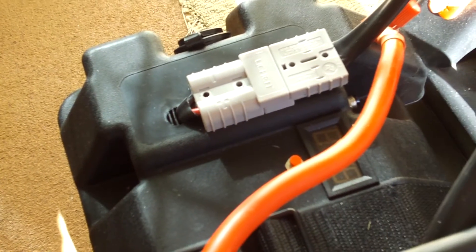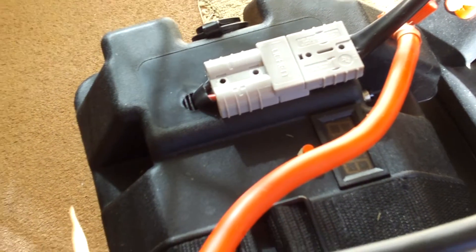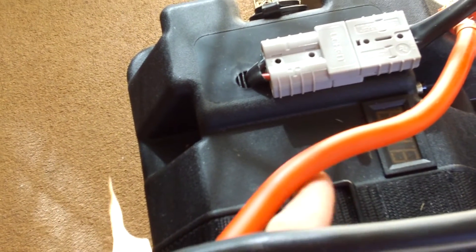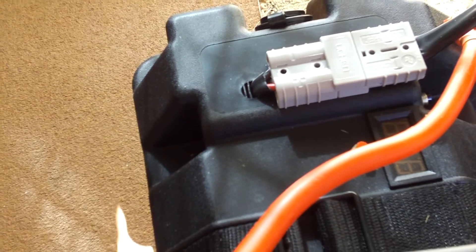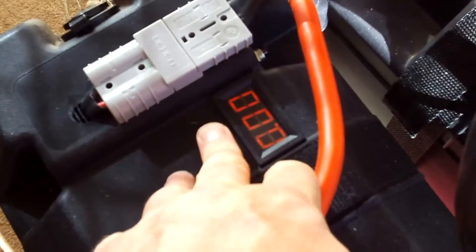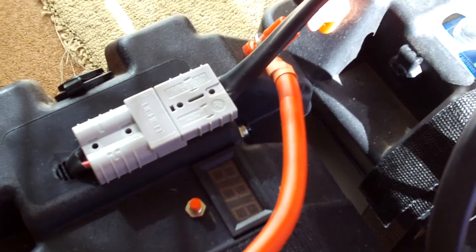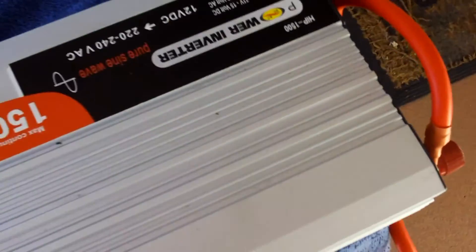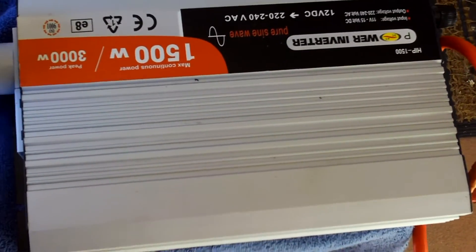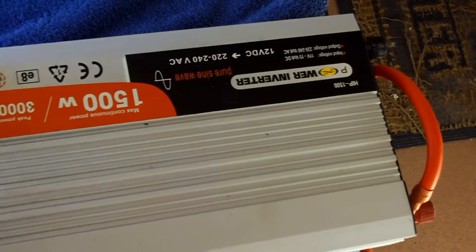Bridged with this cable here — all Anderson plugs, and it's really convenient so I can charge or draw off any of those. It's fully interchangeable, which is awesome, and this box has got the digital meter in it. Then I just run up to my 1500 watt pure sine wave inverter — a bit of overkill for this, but I do run my computer and shed off this.